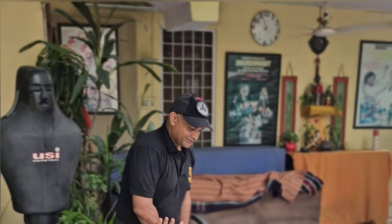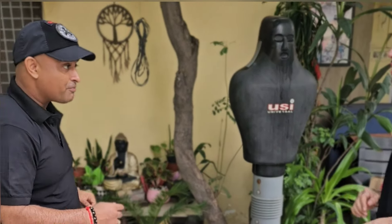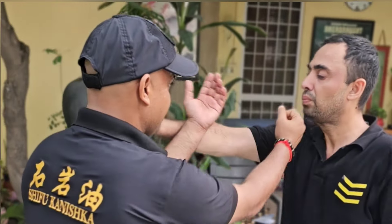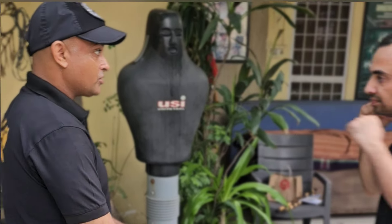Aggressive guy gives the jab-cross to me. He delivers the jab-cross.